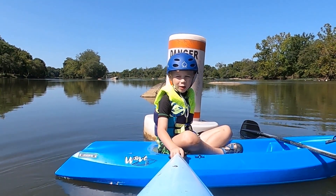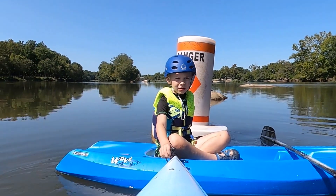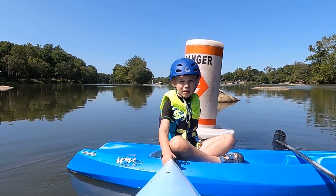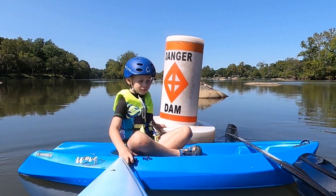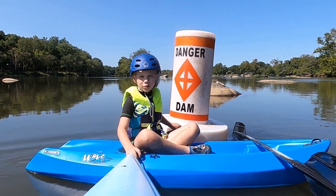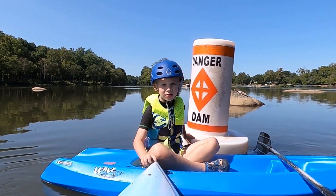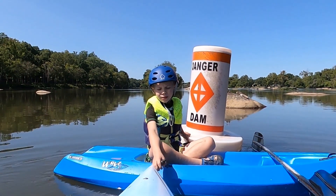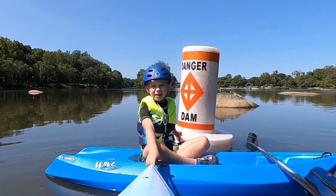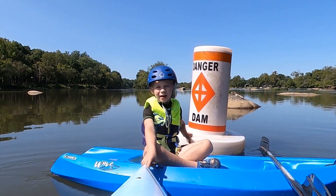Hey, this is Colton with Wide Open Wolfpack, and we're here to talk about the danger of a low head dam. If you see one of these buoys right here, you should immediately go to the side and pick up your kayak or canoe and walk it around the low head dam.